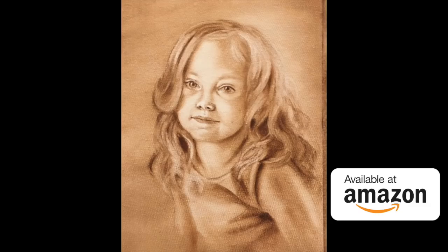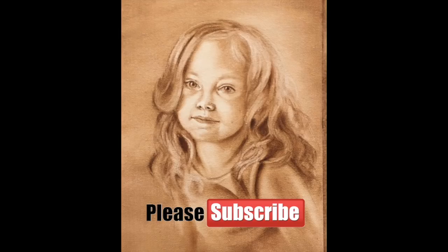If this is the first time we've met, I do hope you'll consider subscribing to my channel and giving me those all-important thumbs up.